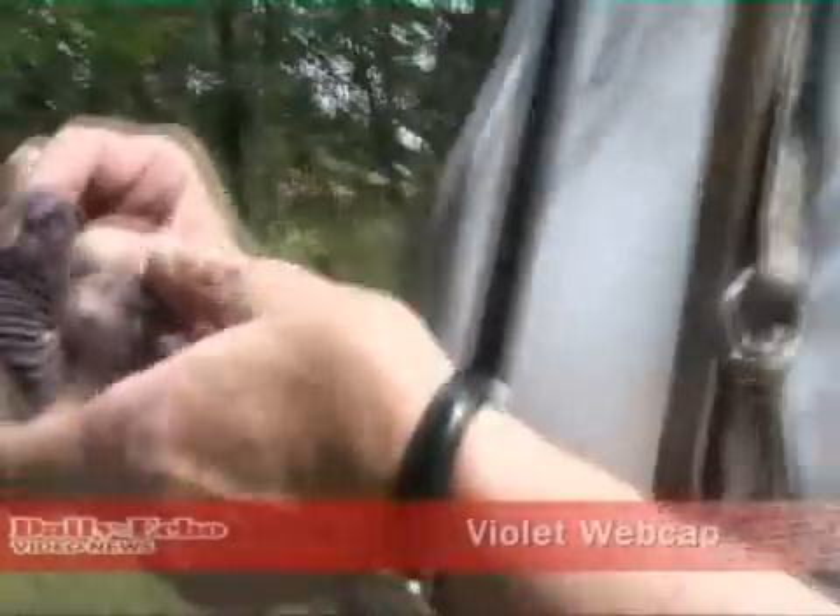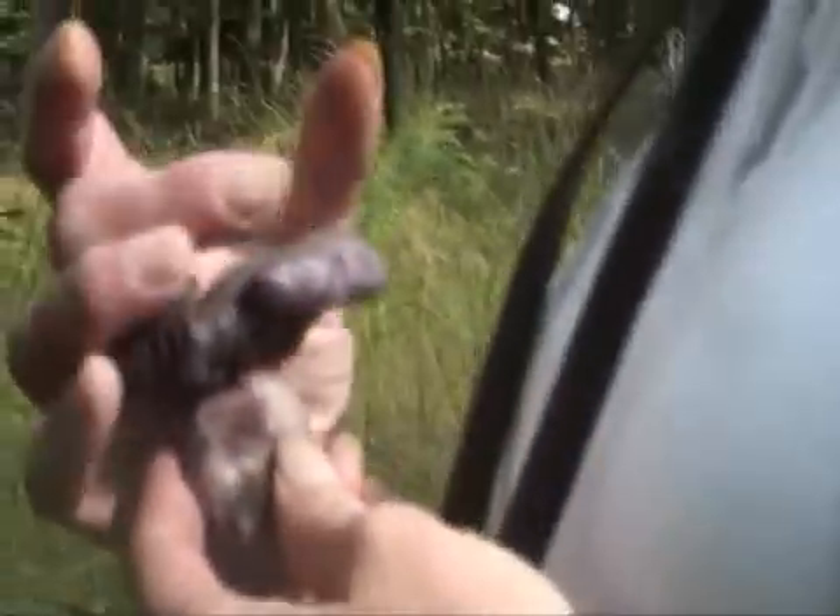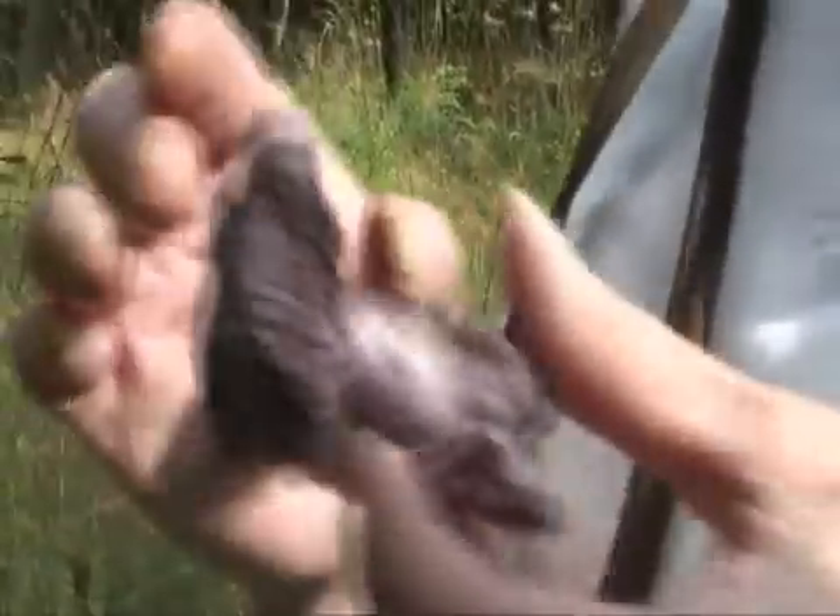These are Cortinarius violaceus — that's a large one there, because normally when they first come up they're quite small. It's basically a violet web cap and they build up toxins — that's what they do with you.